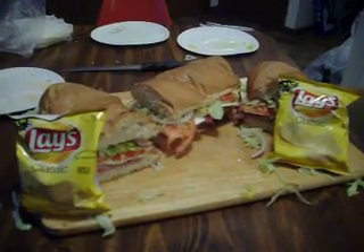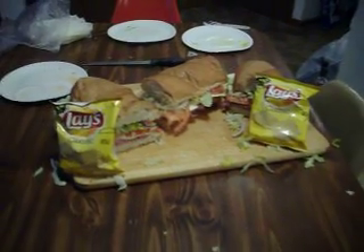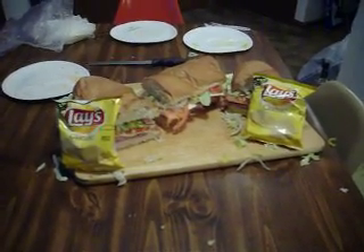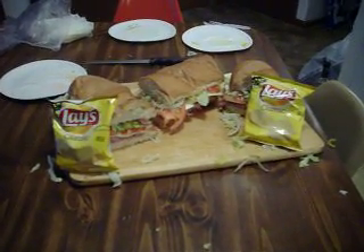There you have it folks — roast beef sub. American cheese, lettuce, tomato, onion, no dressing — that goes on later. A couple bags of chips and that is the end. Hope you enjoy Halsey's Kitchen.